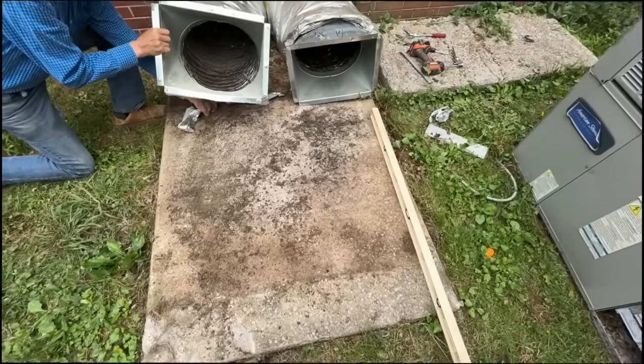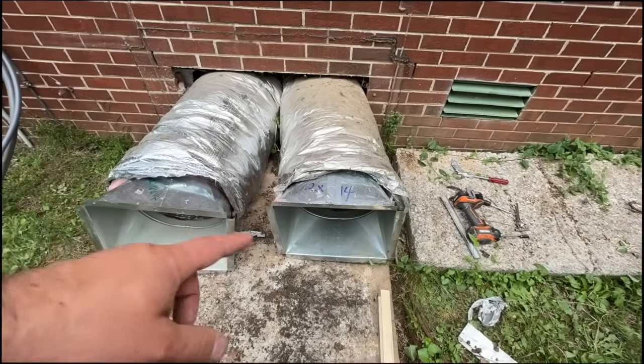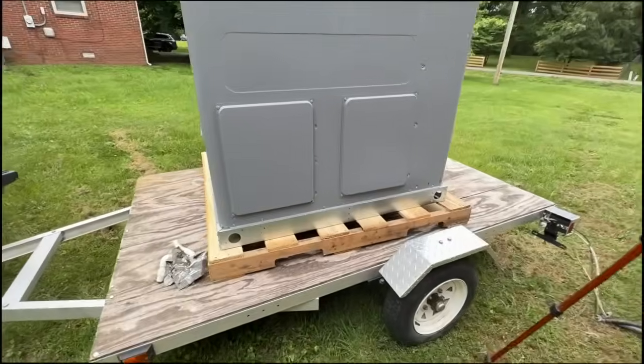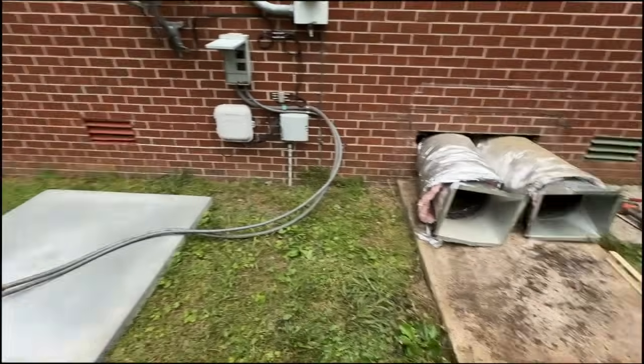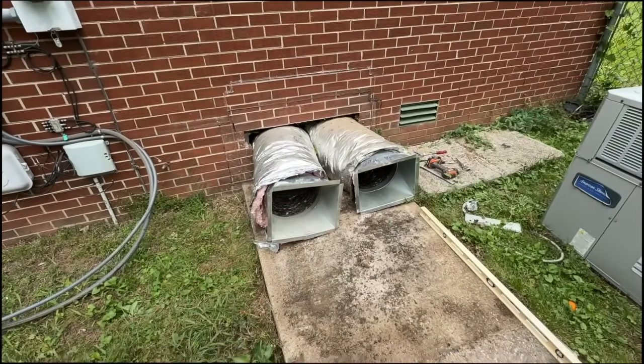We have our unit off the pad. You'll notice the duct openings are oriented horizontally — they're the right size, 12 by 14, but our new unit is vertical. So what we have to do is just take these off the flex, rotate them, reseal them, and then we should be golden.